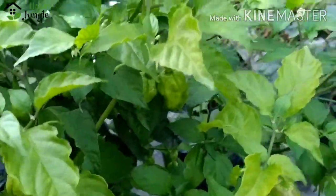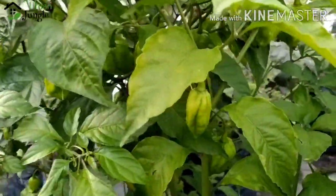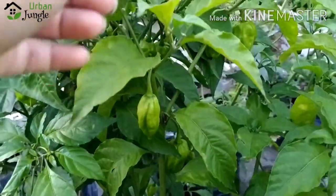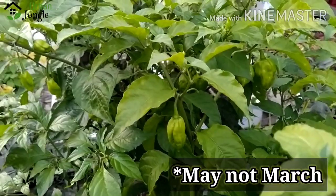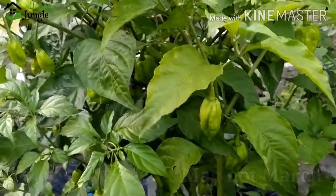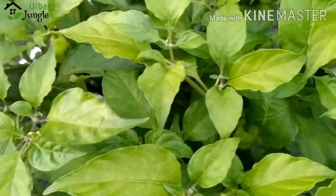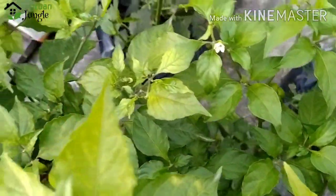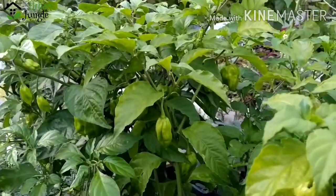I planted this around January-February, and this is end of March. So by March you will be getting lots and lots of peppers. You will get a lot of peppers, and now you can see a lot of flowers. That's it — thank you so much for watching, take care, happy gardening!